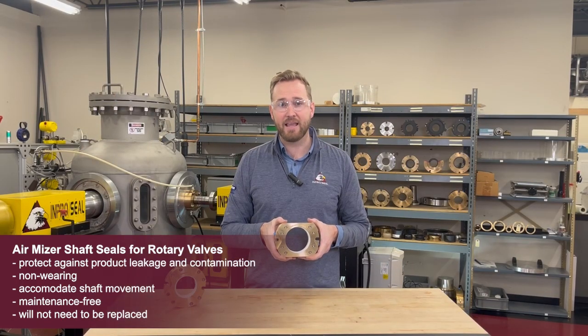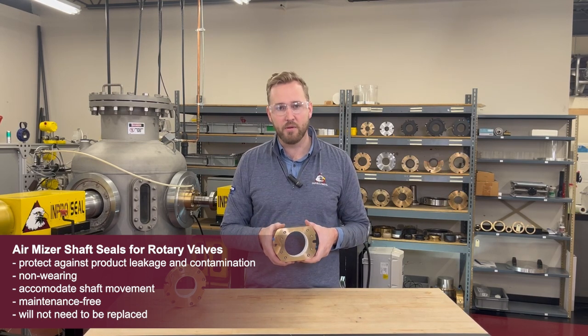Unlike traditional methods like packing and lip seals, AirMizer shaft seals do not have any contact to the shaft. They will not wear out, require maintenance, or need to be replaced.